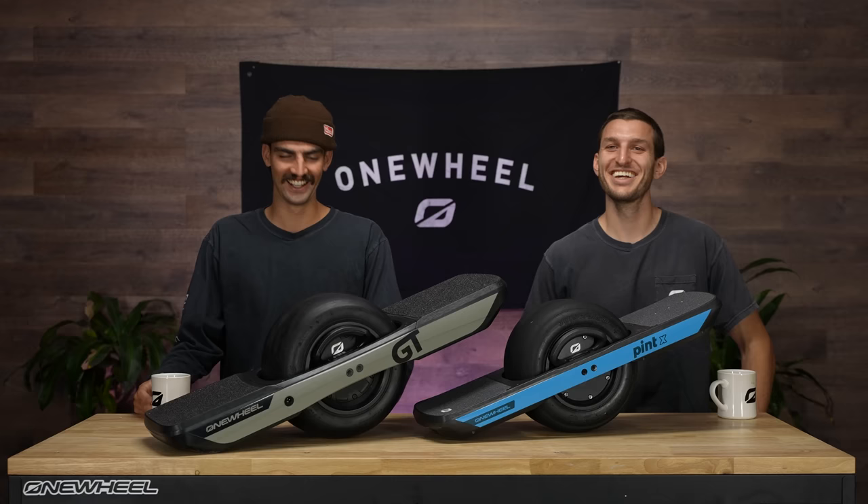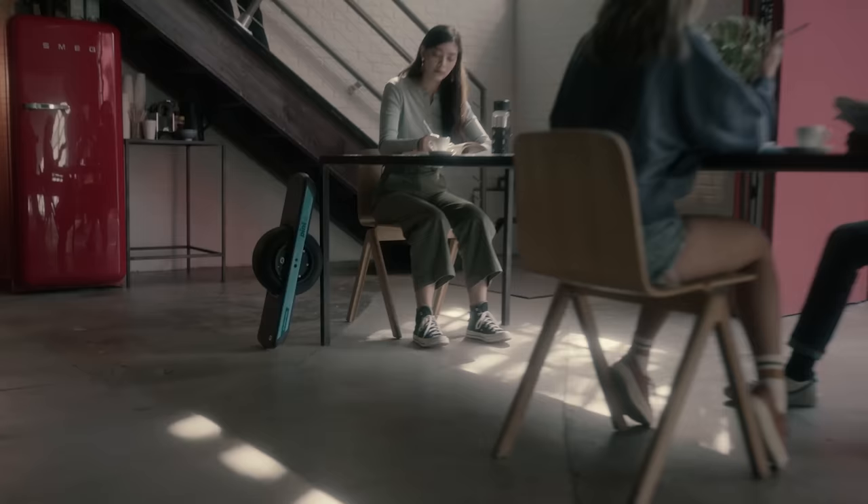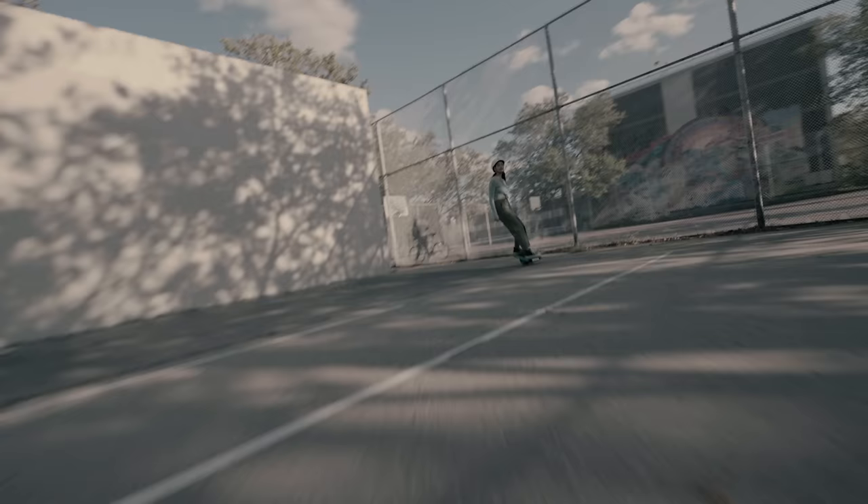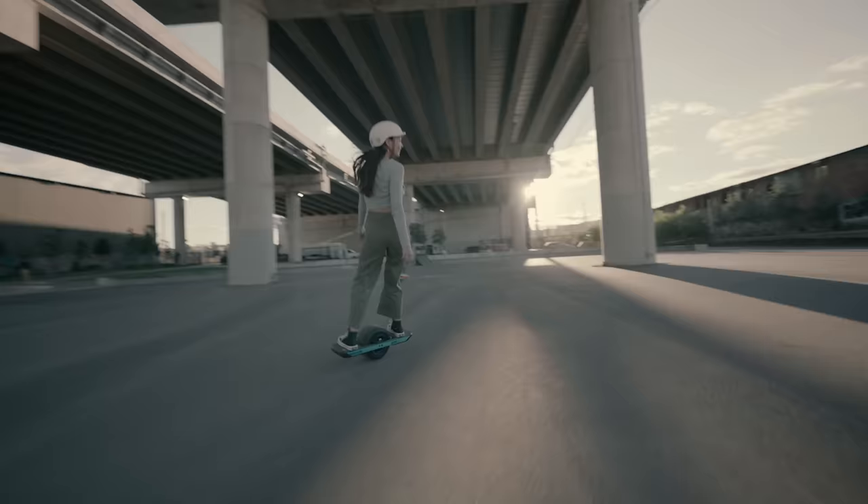All right, so here we go. We've got two new boards on the table. Pint X — give us a rundown. Well, Pint X, very excited. This thing has the specs, roughly, of an XR — the speed, the range — just jammed into that small, compact Pint body. Perfect for taking with you and hitting the city.